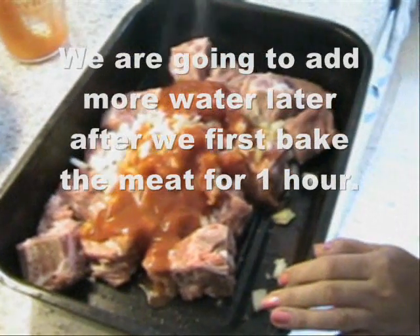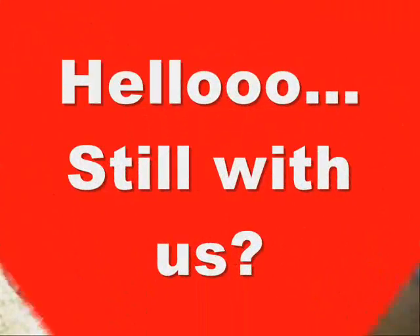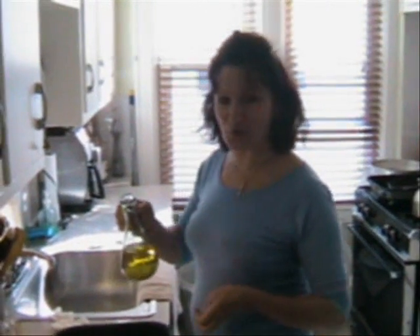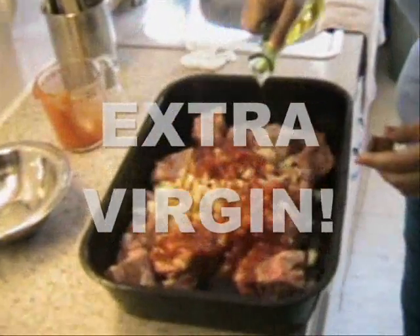Salt and pepper — that's salt and pepper to taste, right? Yes. And don't forget to add extra virgin olive oil.